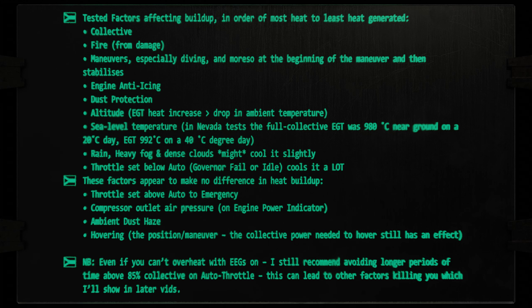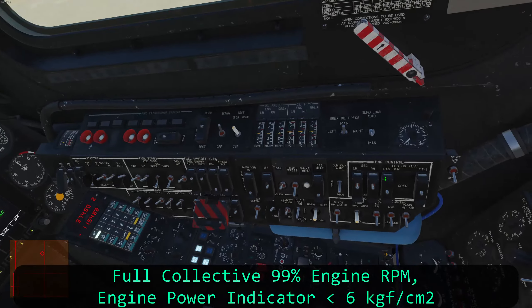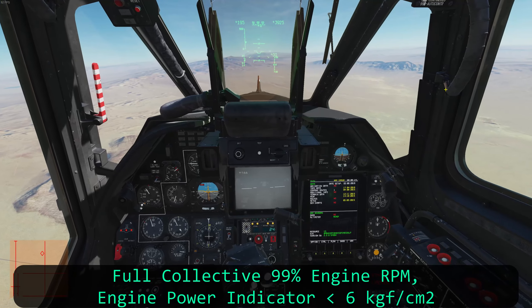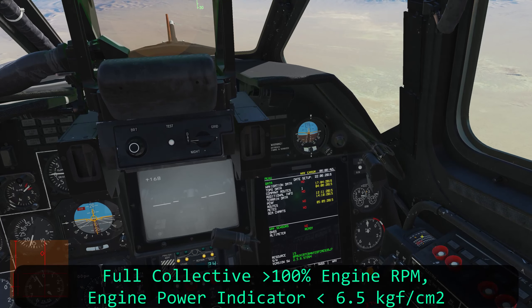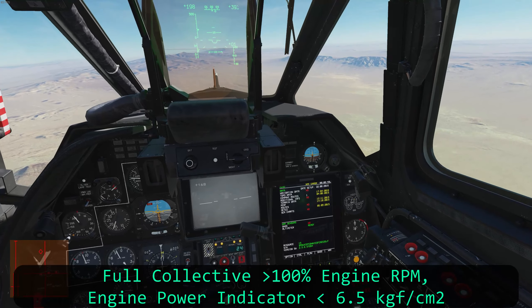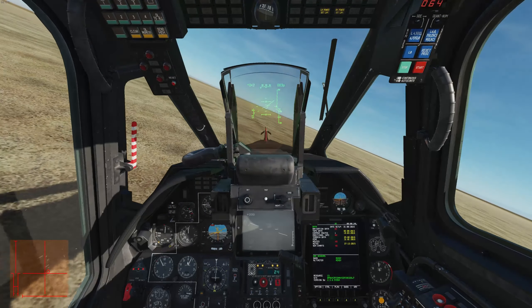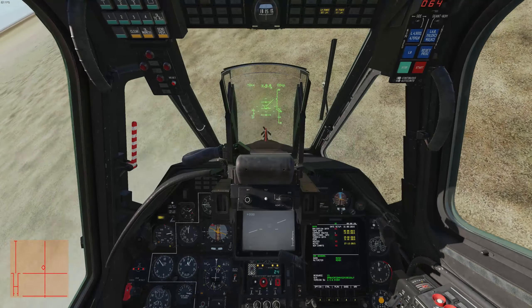You may want to take a lighter payload on a hot day. If you're feeling adventurous and want more engine power, while not strictly doctrine, you could intentionally disable your EEGs — just watch the exhaust temps. In a narrative campaign this would story-wise bench your shark for maintenance after the sortie, but in a desperate pinch you could do this for more power. Watch out when putting the EEGs back on though: if you're still at full collective, putting the EEGs back on can snap your blades off as the limiters kick in again.